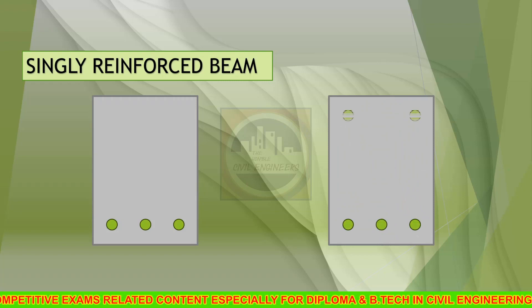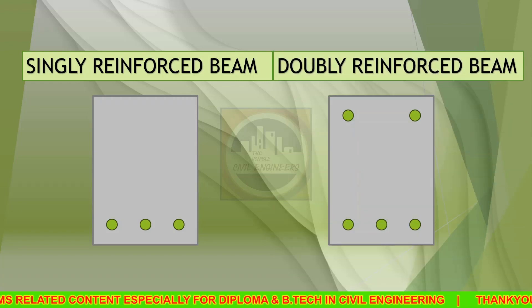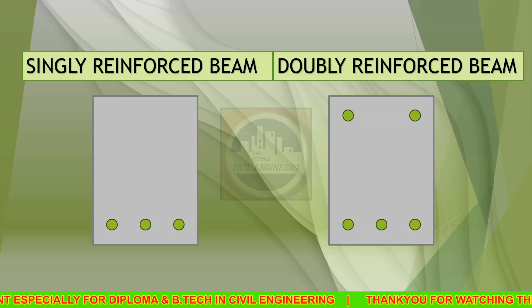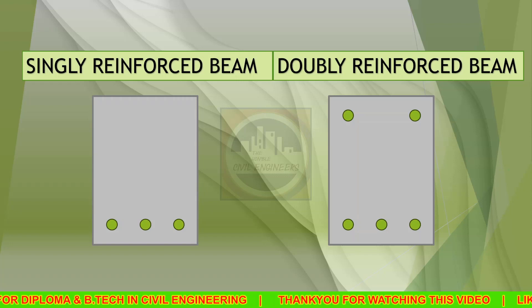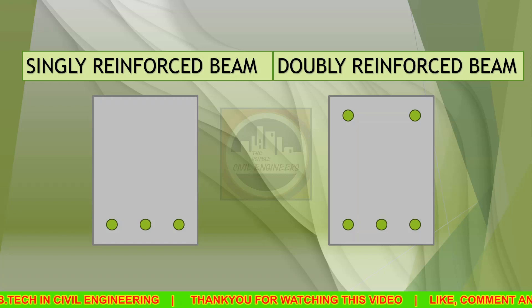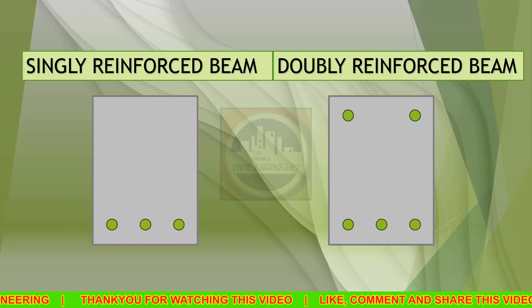In this cross section of the beam, if steel bars are placed in the tension zone as well as in the compression zone, then this beam is called a doubly reinforced beam. The main difference between these beams is that a doubly reinforced beam has steel reinforcement in both compression and tension zones, whereas a singly reinforced beam has steel reinforcement provided in only the tension zone.